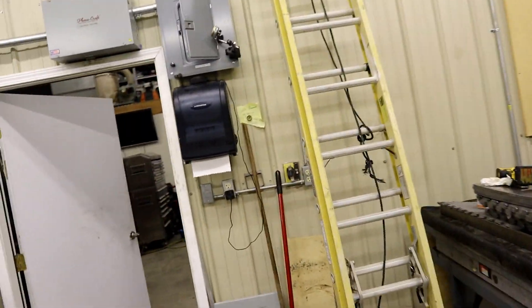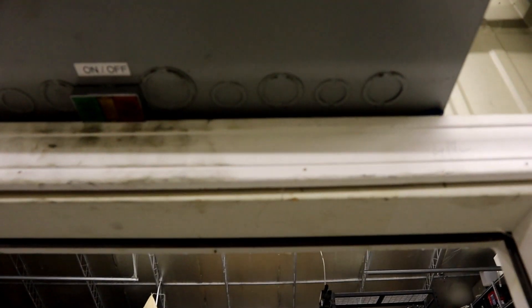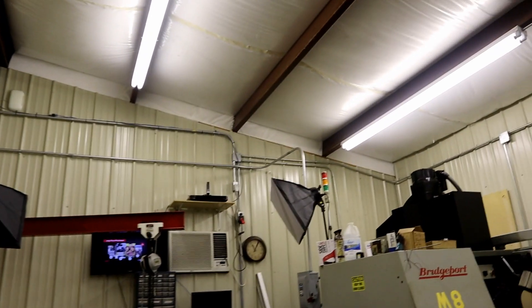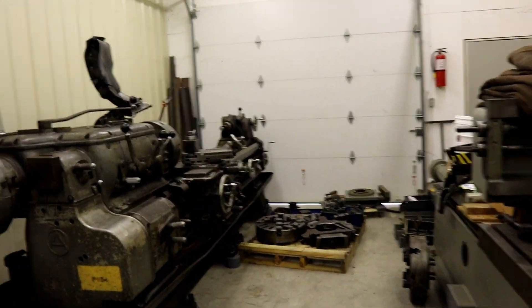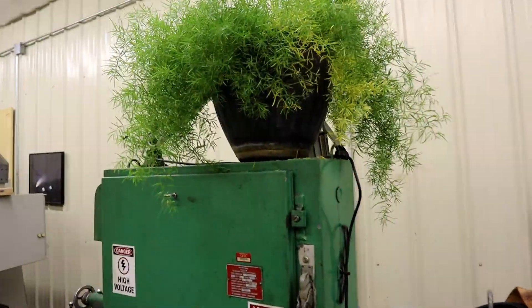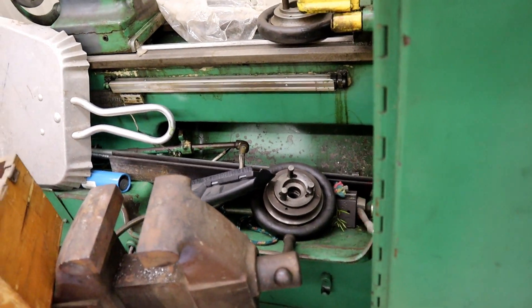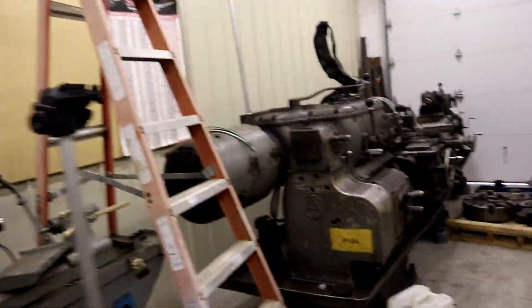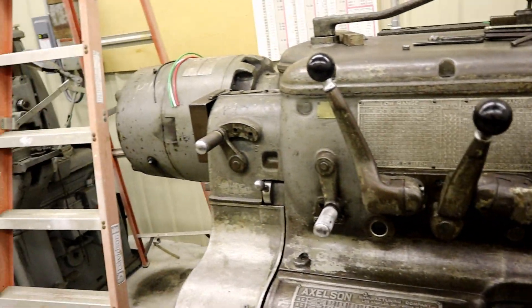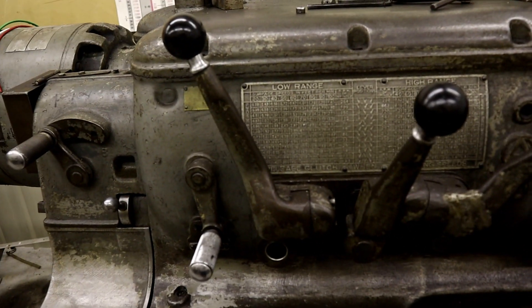Let me turn on some power here. This is what I like about the Phase Craft boxes - first, it's made in America. Down here you just push the button and you have three phase power. No belts, no pulleys, no capacitors to mess with - hit the button and it starts. I put it outside so you don't have to listen to it. She starts right up. But when you're in this gear setup, nothing happens.